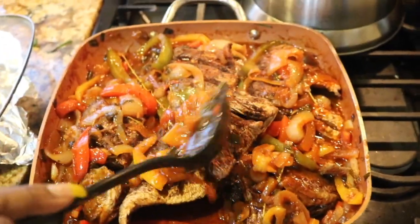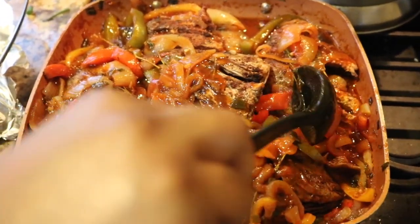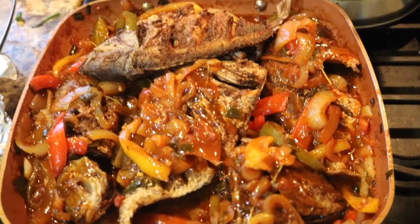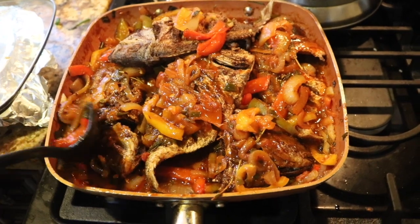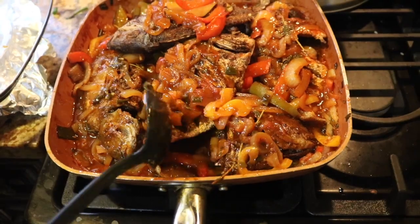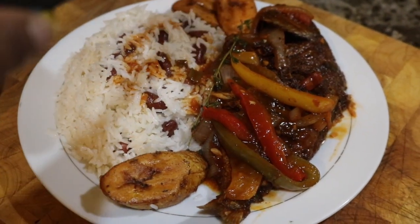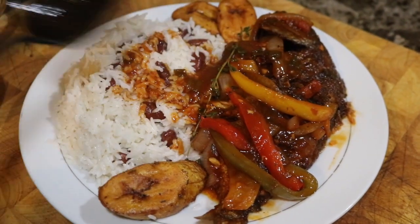I used porgy but you can use whatever you want — there are no rules to cooking, it's all up to your taste buds. But I can tell you one thing: this right here is delicious. If you try this recipe, please let me know how it came out. I went ahead and plated it up — some rice and peas, some plantain, look at that gravy. Yes, delicious!